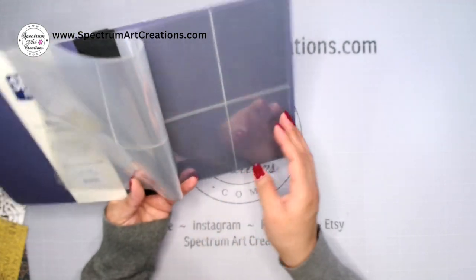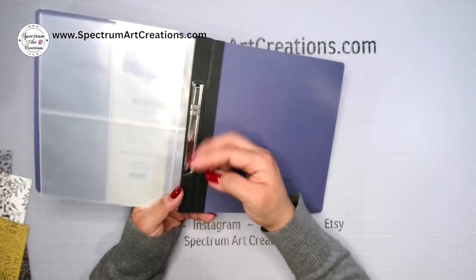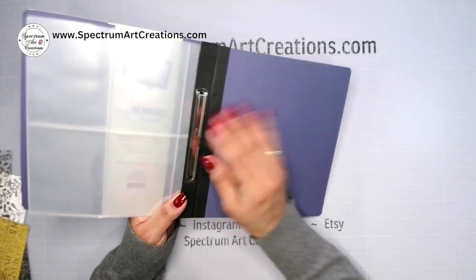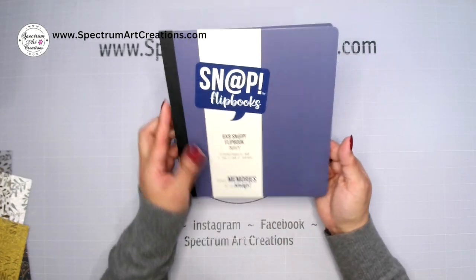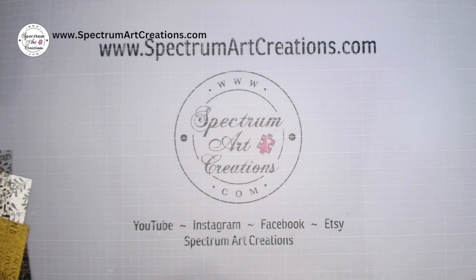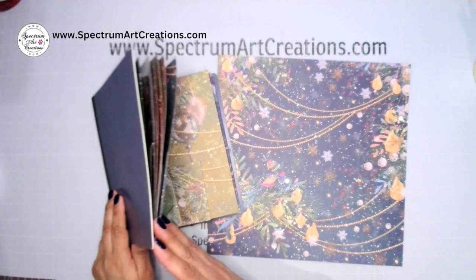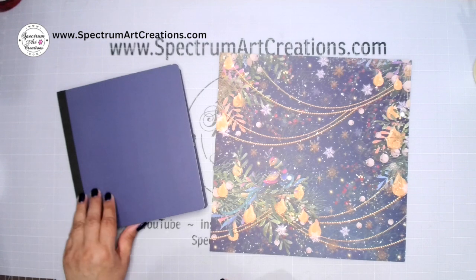Some of you may have gotten blue and some black — the color may vary, but everyone got one in their kit. You can remove the back piece, and we're going to work on this together. I'll show you how to turn it from this into a fully spined album — how to open it up and make it one and a half to two inches thick, or however thick you want. After working with the prototype I realized we need to do the pages first, then come back and decorate.